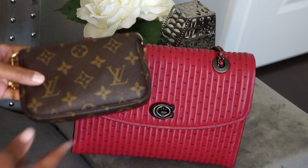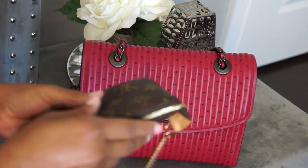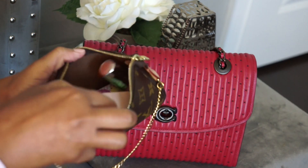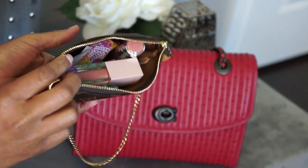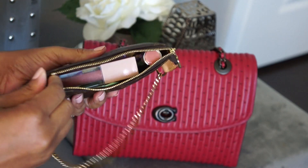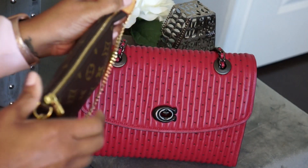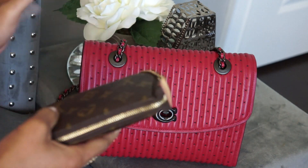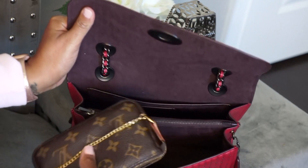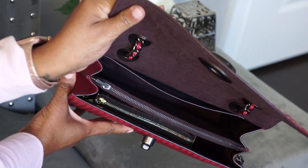First up is my Louis Vuitton mini pochette. This carries quite a few essentials — lip gloss, lotion, feminine products, and usually a small hand sanitizer, though somebody must have taken it out. If I need to carry a compact I will, but right now I'm not. I'm going to put this in the front pocket — and you can see I have a ton of room left.